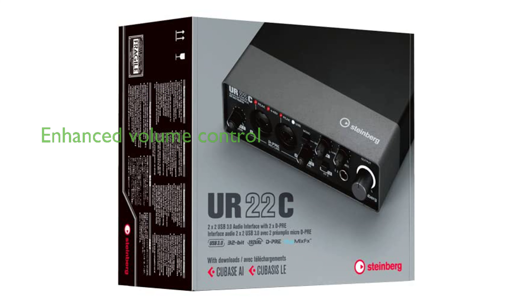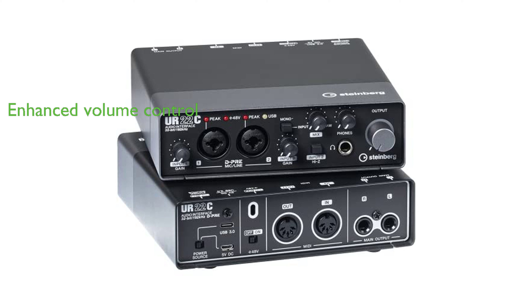The interface features an improved headphone amplifier output and a large volume knob, making it easy to adjust the volume even in dark spaces. The calm finish of dark gray and black gives the UR22C audio interface a professional look that complements any studio setup.